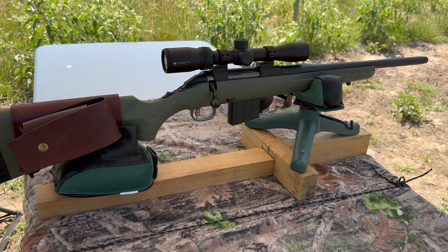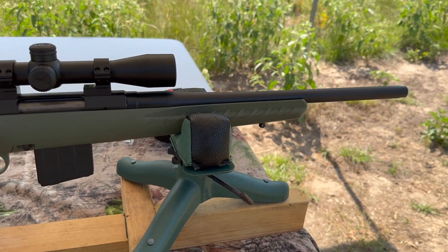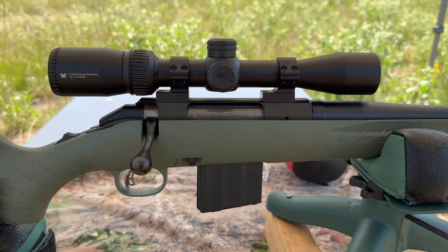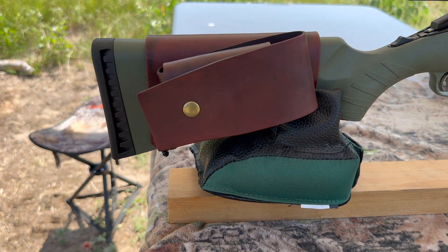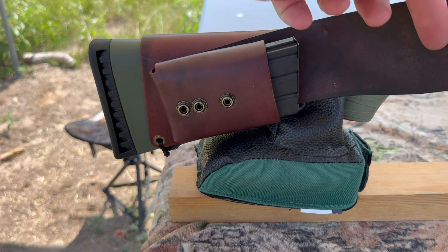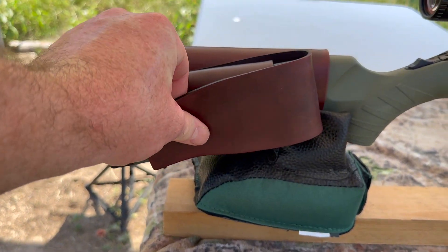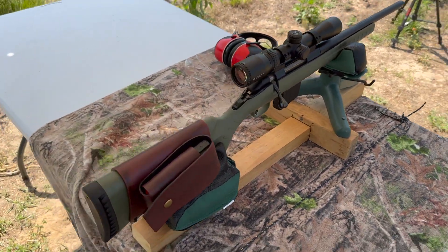My test rifle today is my Ruger American Ranch chambered in .350 Legend, of course. It's got a 16 inch barrel up top. I've got a Vortex Crossfire II scope. And coming on back, I've got one of my 20 round magazine cuffs. You pop that open, you've got a 20 round magazine close at hand right there. Really helps turn the Ruger American Ranch into the perfect truck gun, camp gun — anything you could need it for.